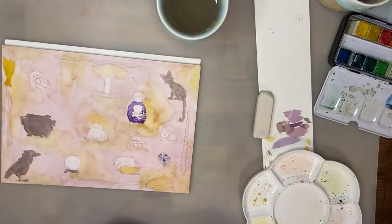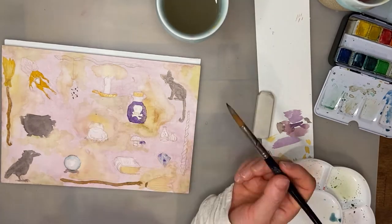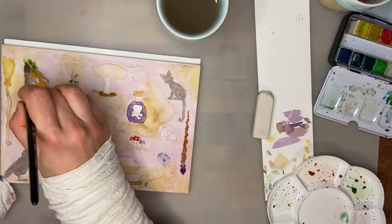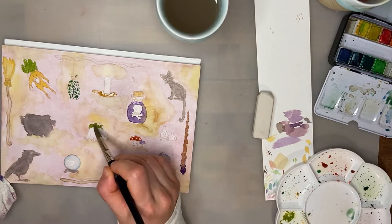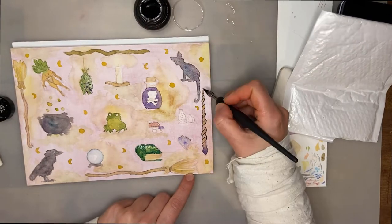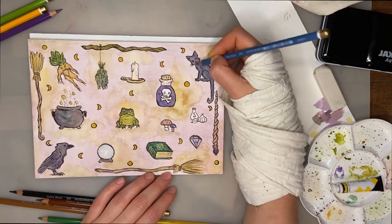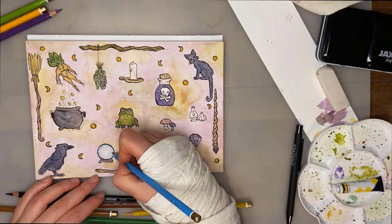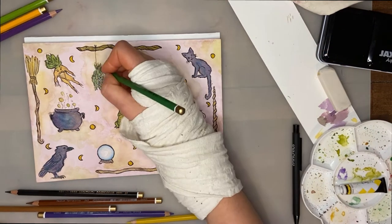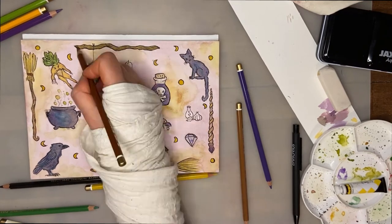I wasn't sure if I was going to be able to save this, but I tried anyway. I decided to just fill in my main characters and see if I can make the background a bit more interesting by adding more dots of colors in there. The idea behind those yellow-brownish-greenish spots was to make it look like some kind of poisonous fog or witchy poisonous gases in the air. Because everything was so dark — the cat, the raven, and the cauldron — I gave everything ink outlines just to make them pop a little bit more.